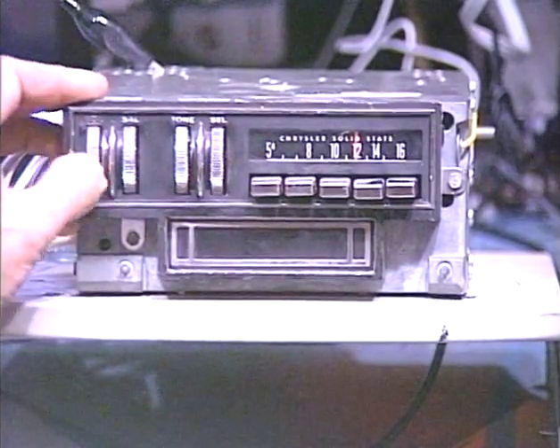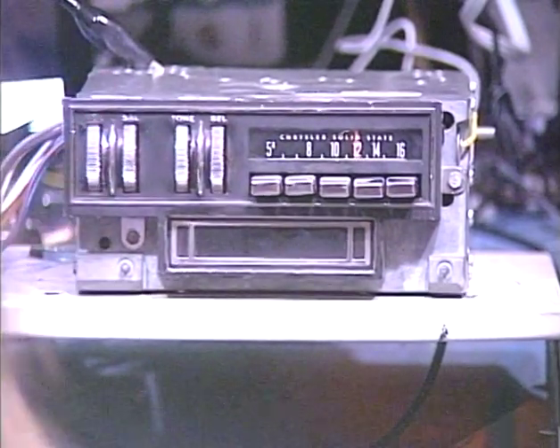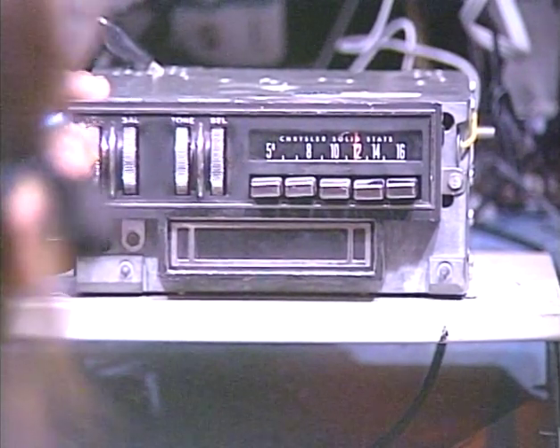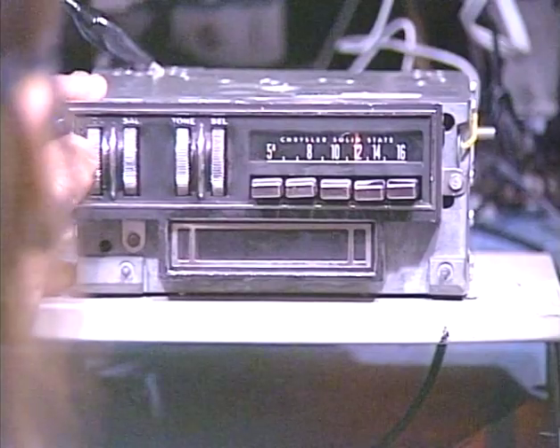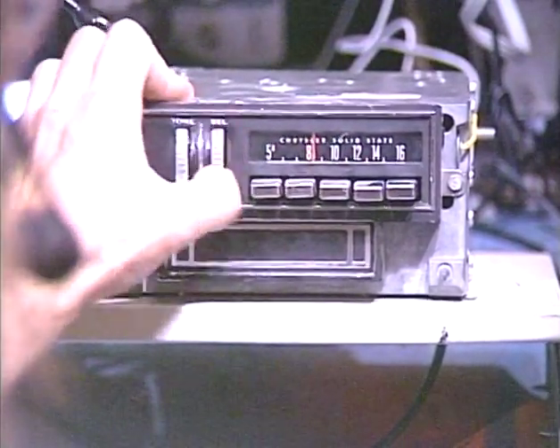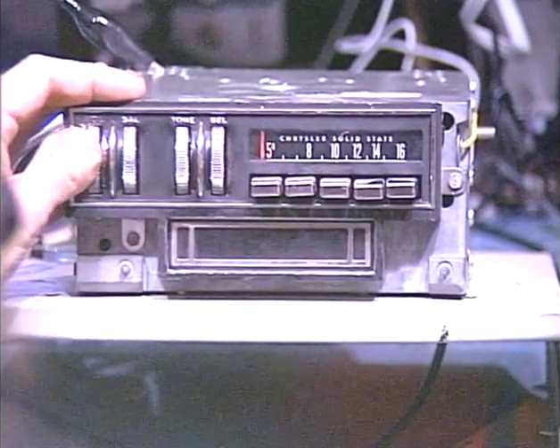Let's go ahead and turn her on and run it through its paces. I do have it set to FM at the moment. This is, of course, an FM conversion, so we're just going to go ahead and run it down the dial and make sure we pick up a whole bunch of stations here.